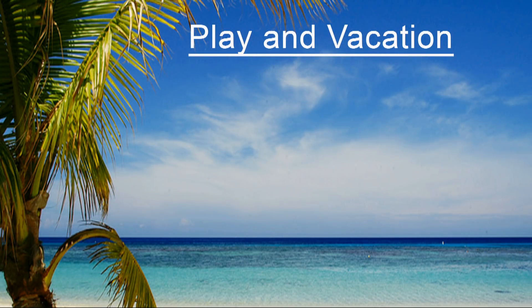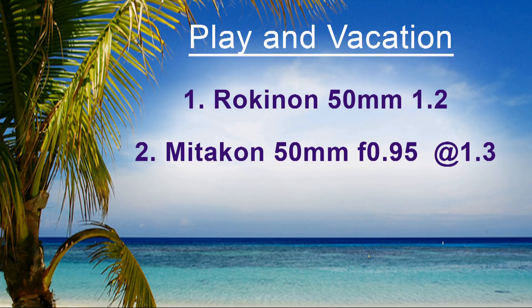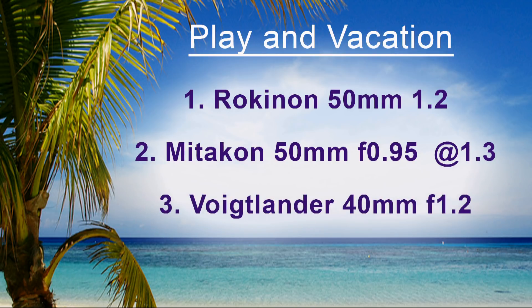My favorite playing-around and vacation lenses are the Rokinon 50mm f1.2 paired with the 6300, because it's small and lightweight. And the A7 with the Miticon Zhonyi 50mm f0.95 set to around f1.3. The Voigtlander is a close second because it does the auto close-up when focusing, it's sharper than the Miticon, and it has punchier darks. But the Miticon has blurrier backgrounds and I'm always a sucker for that.